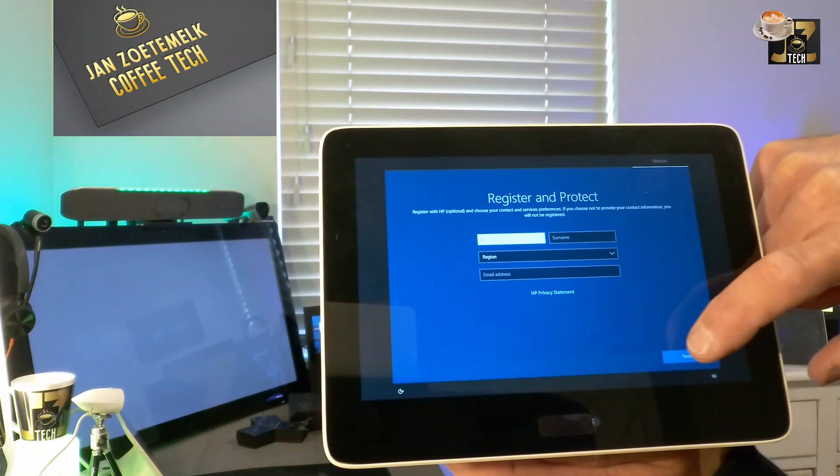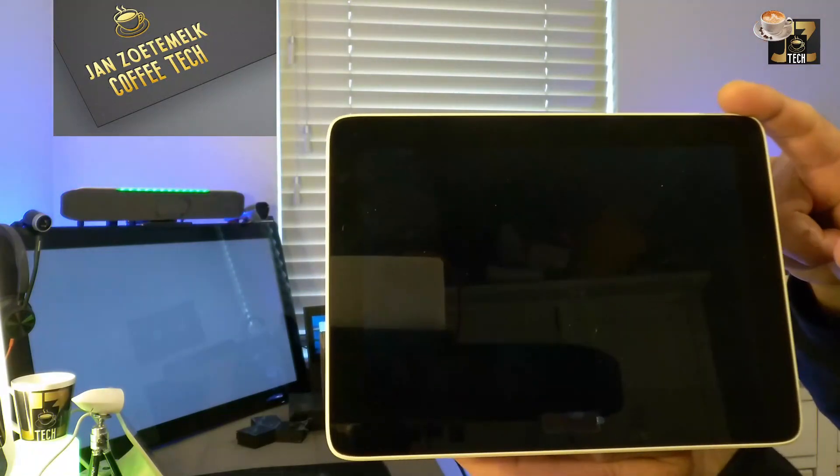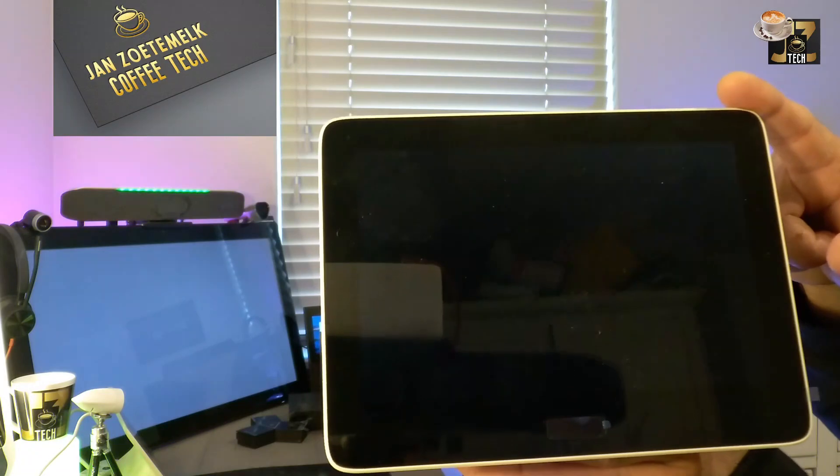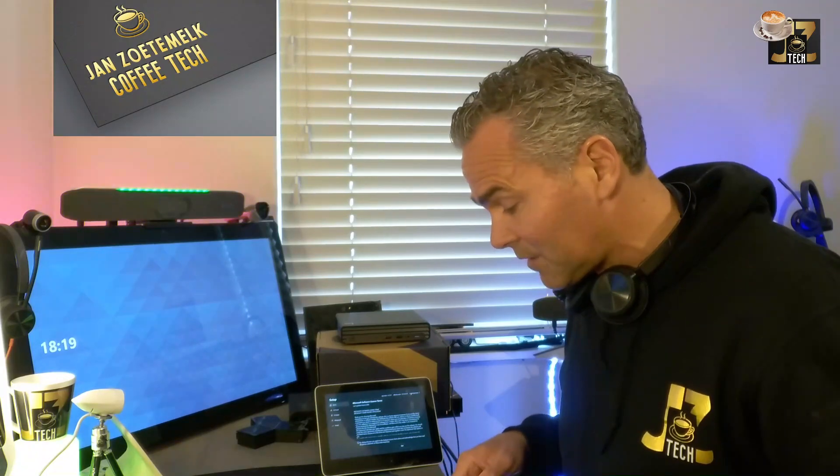We get through the Windows 10 license agreement. Here you can optionally register the product, but I'll skip that. Clicking next continues the process, and now the Teams app should start. Once the Teams app starts correctly, you'll see the out-of-box wizard on the GC8, which I'm showing on the TV UI. Since the GC8 is a touch screen you can walk through it on the device itself; if it's on the TV UI, use a keyboard and mouse.